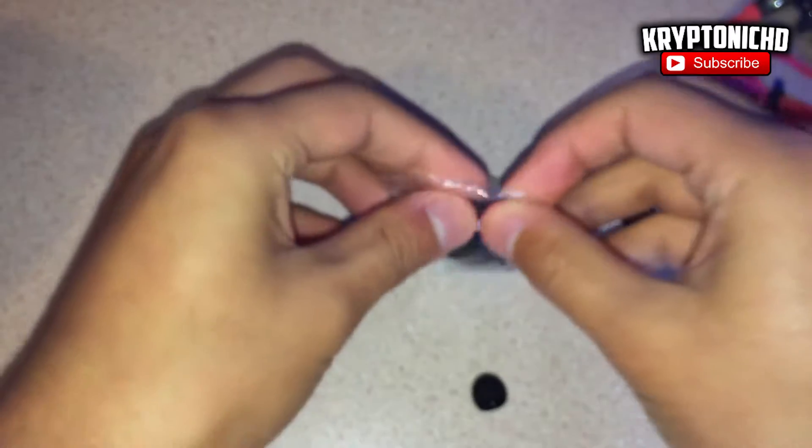I would recommend these headphones to someone that, let's say, just broke their headphones or is looking to upgrade. I would recommend it to those people because one, they're very easy to use, and two, they're very cheap — $20, coming down from $100, then to $60, then to $20. These are amazing headphones.